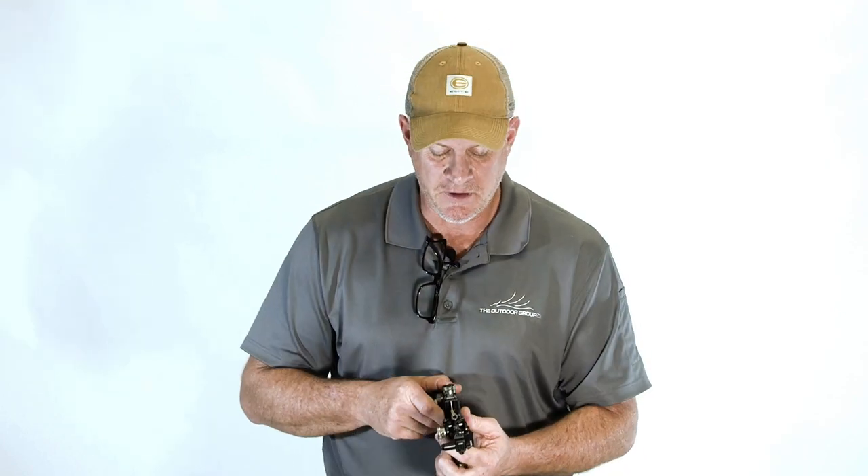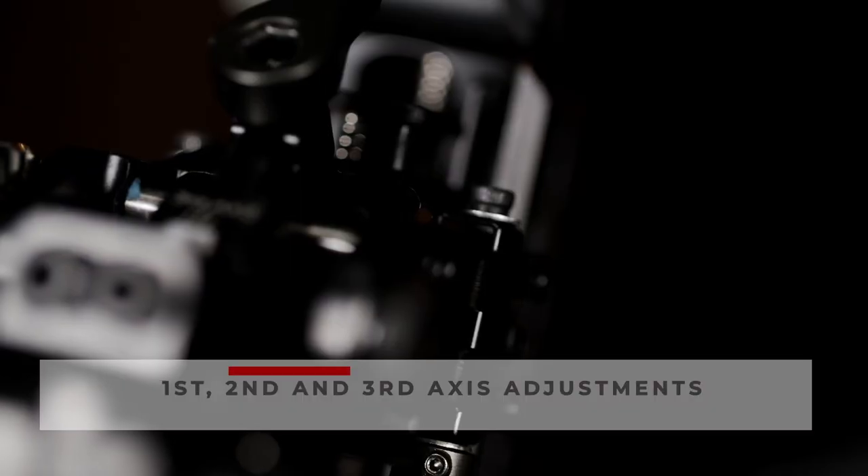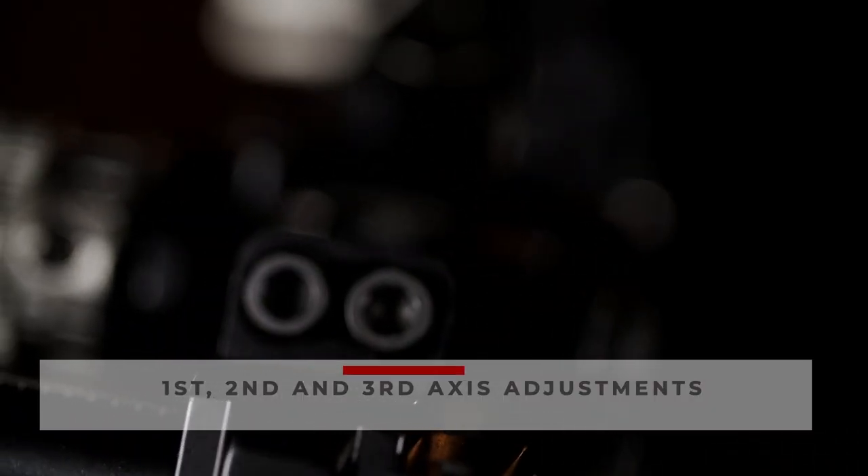For the first axis adjustment, the top screw here and the bottom screw right here allow you to set your first axis to your string path. On the front of the sight there are laser engraved callouts for the second and third axis as well — you can easily adjust your second axis and easily adjust your third axis; they're all very accessible.